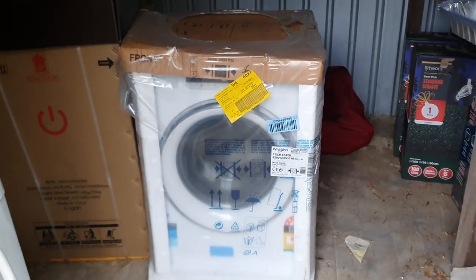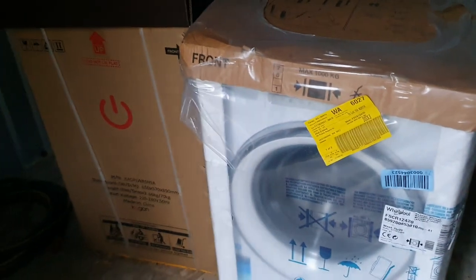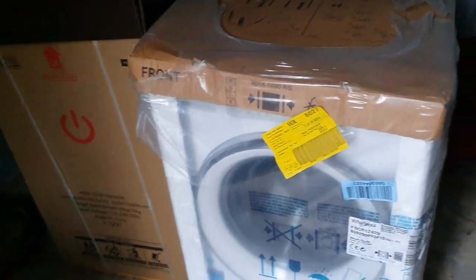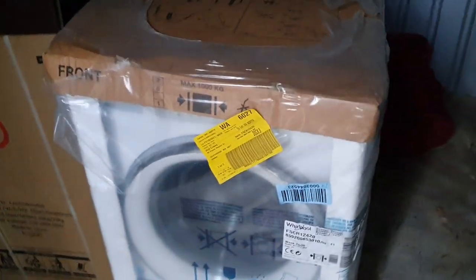In here we've got the Whirlpool 10 kilo. Elliot likes to buy washers and just leave them in the box for preserving, because he absolutely loves them. It is an amazing washer but I would much rather be using it rather than it just being stored in a box.